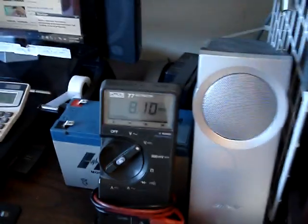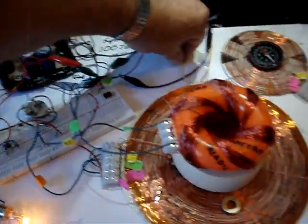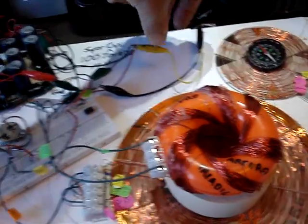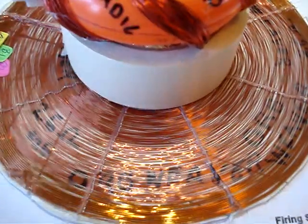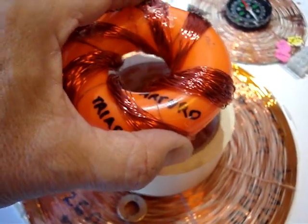It's now at 8 volts and declining because I'm running the light bulb. So now we'll turn on the charger here, just get the charger going. If you can hear that sound, that's the sound from the little disc magnet here, so that I can hear the frequency. And as you can see, if you lift the coil up and down, it changes the frequency.